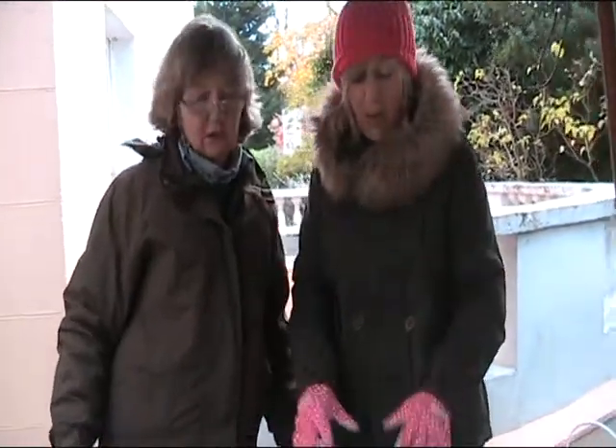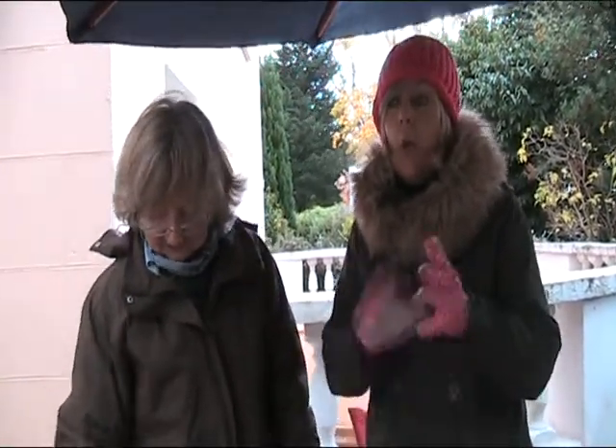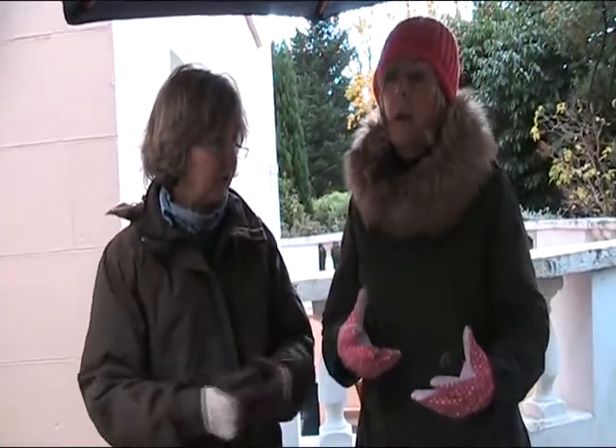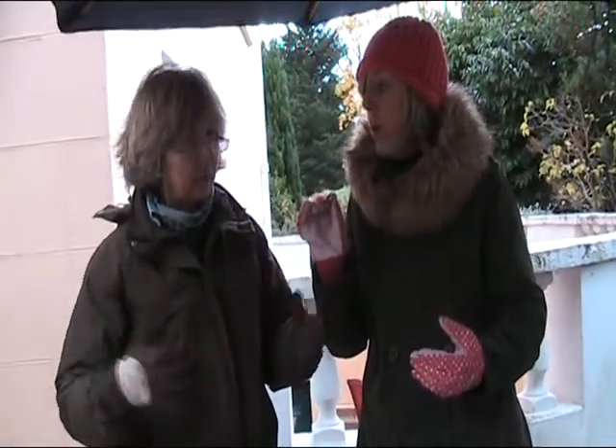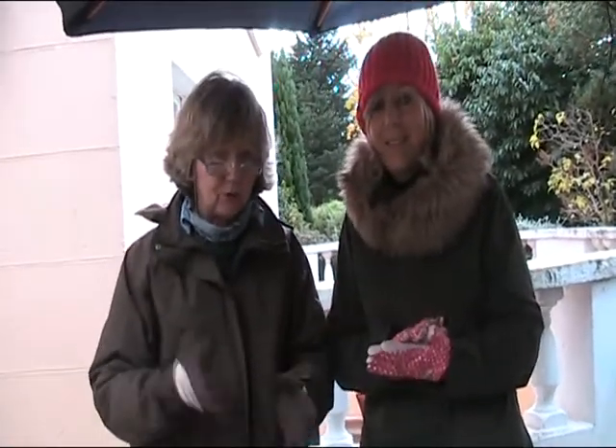We're back filming again and we're talking about soil and how to enrich the soil. We've done two previous clips — one on the types of soil and how you work out what type of soil you've got, and we also did one on the varying types of organic matter you can use to improve the aeration and the quality of your soil.